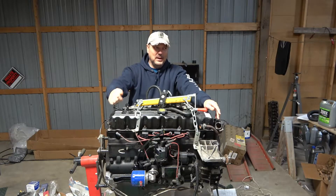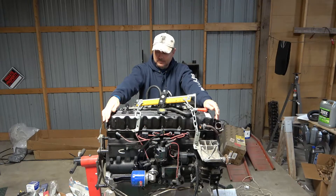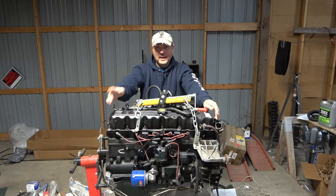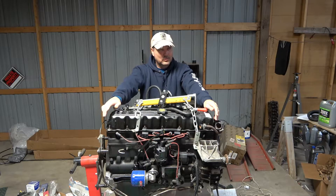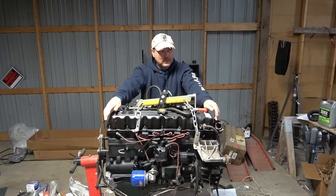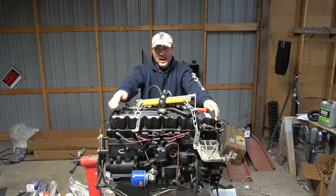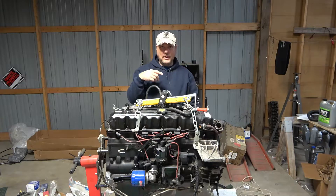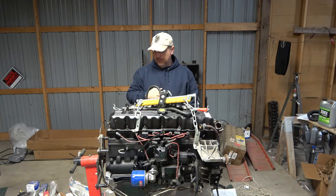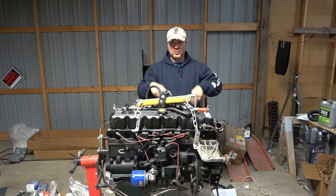Let me know in the comments specifically what y'all want to see as far as the rebuild goes. At the end of this video I'll have a quick video clip of the crank. This is going to be a lot of fun. I'm going to zoom in and give you all a good look, take a quick walk around the 4-liter, show you the crank, and then we'll wrap this one up. This is going to be a real short video.